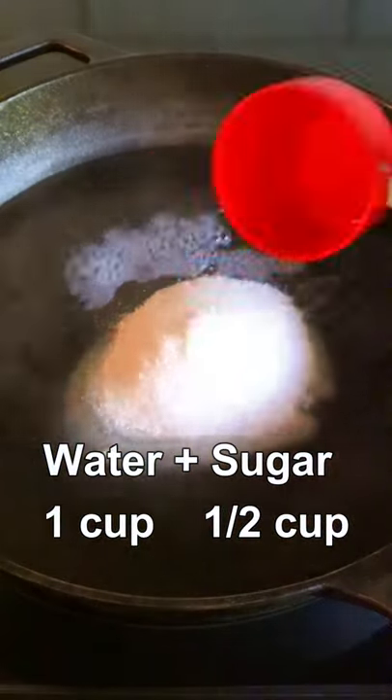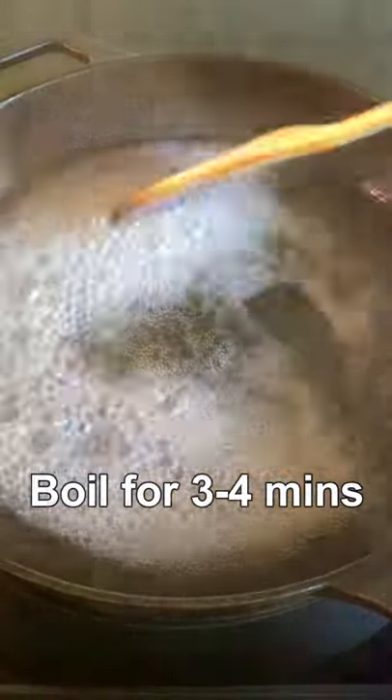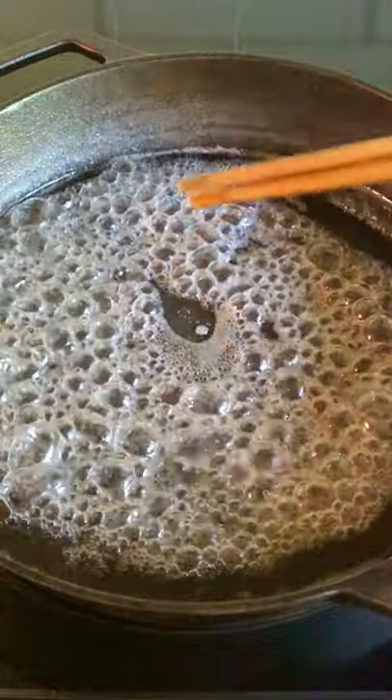Water, sugar, medium heat and bring it to a boil. Continue to boil this for about 3 to 4 minutes until it becomes super sticky and gooey like this.